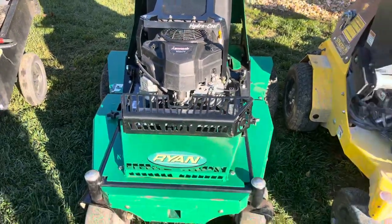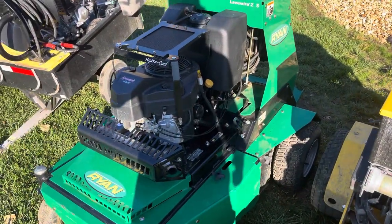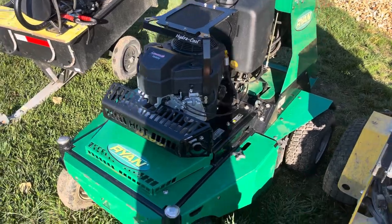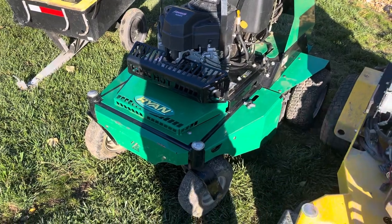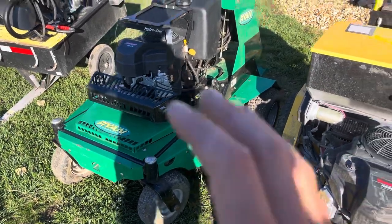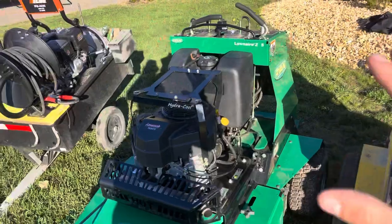Then we've got the aerator. This is a used aerator I bought with 200 hours on it. I had to put a little bit of money into it, but the total investment was about a little over nine grand, plus another $1,800 for a spreader that is not on it right now — so around $11,000 total investment on that thing. It's pretty good for everything I got on it. It's like brand new now, so it's a good backup aerator.